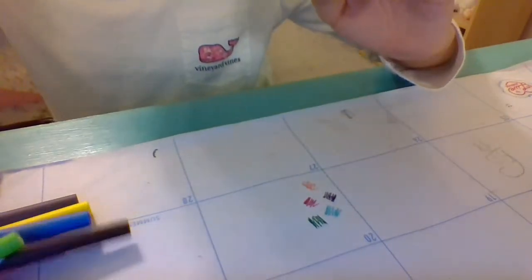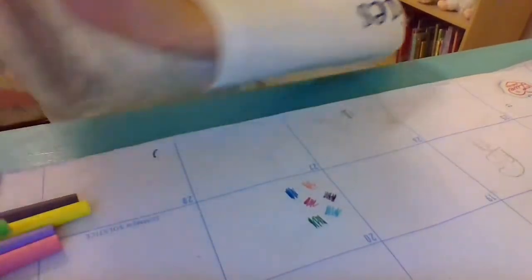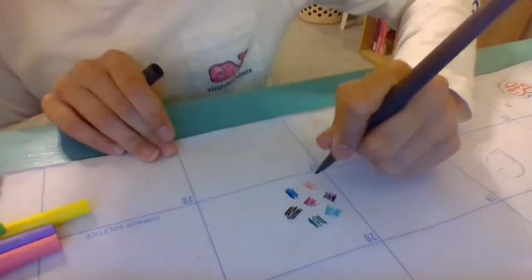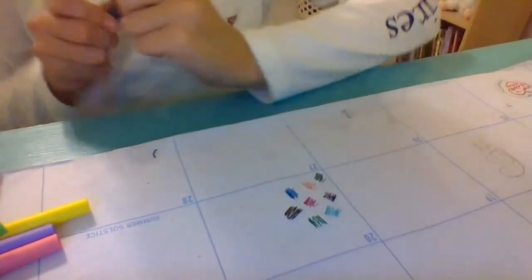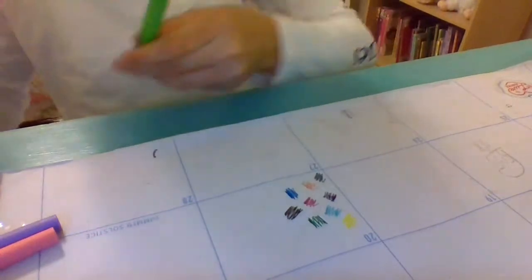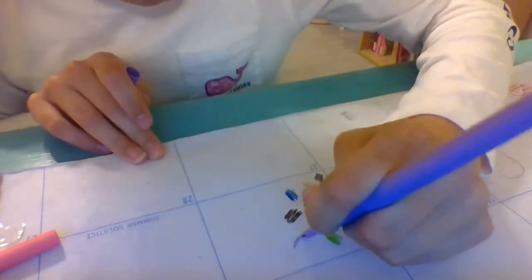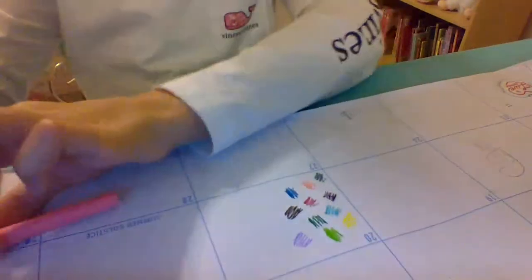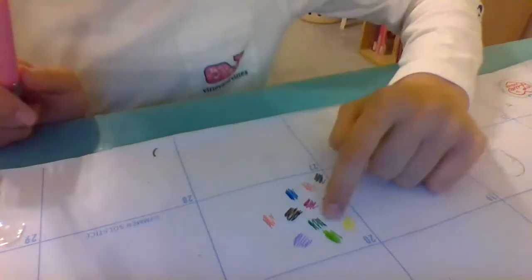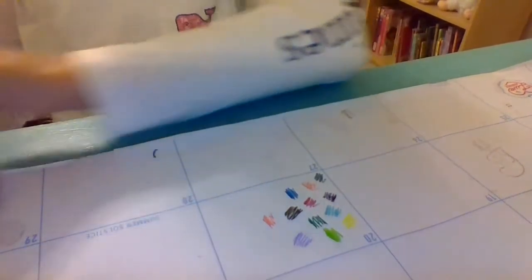I'm going to use these. Darker blue. I'll give you a closer look after. The black, gray — ooh, that gray is pretty nice. Sorry about my reactions. Lighter green, limish neon green — I don't know what to call it — light purple, and last but not least, can you guess it? Pink. So yeah, those are all my colors: one, two, three, four, five, six, seven, eight, nine, ten, eleven, twelve. Yep, those are all my colors.